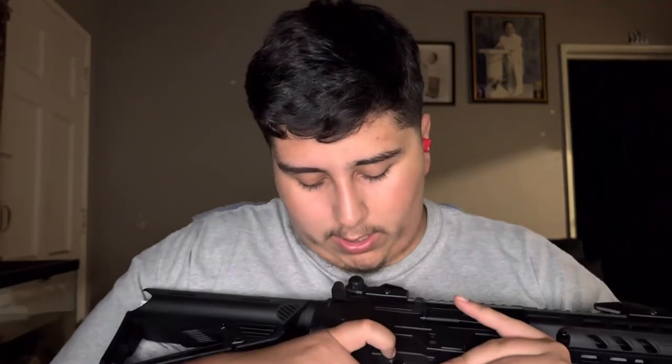The switches — it comes with safety, semi, and full auto. In most fields you're not going to be able to use full auto, so you're usually going to be using semi. The switches are on both sides of the gun — you have it on the right and on the left. If you're left-handed and you hold the gun like this, you have the switch right here. If you're right-handed like me, you have the switch on your left hand side.